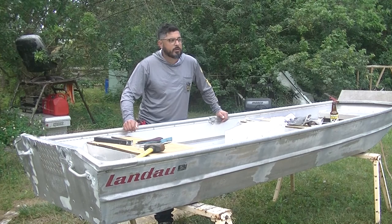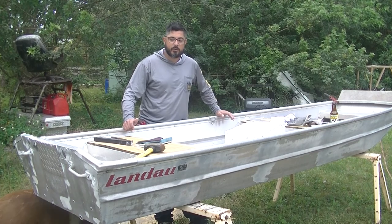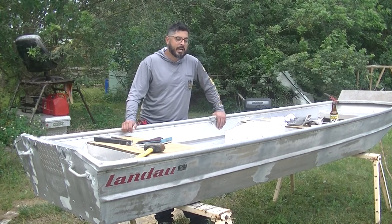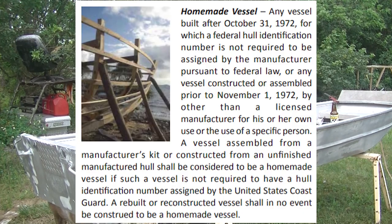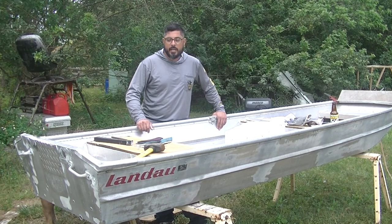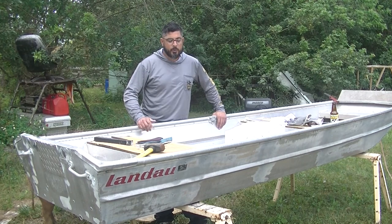A lot of people will tell you that you can go ahead and just do a DIY build or make a homemade boat title. Now that can get a little sketchy. According to Florida law, the definition of a homemade boat is not a boat that has been repaired. So for example, if you rebuild the transom, that doesn't classify as a homemade boat — it classifies as a boat that you repaired. You still need the original VIN number or HIN number and all the other paperwork in line for that original boat build.